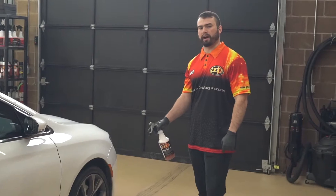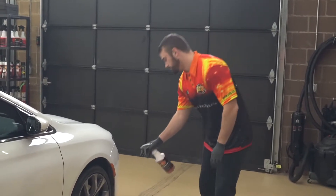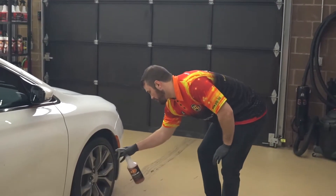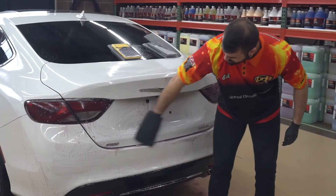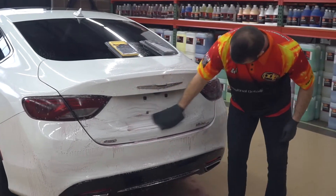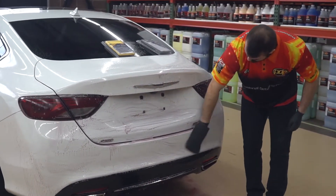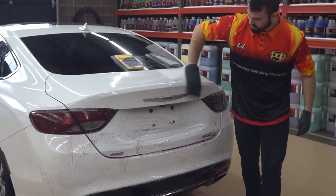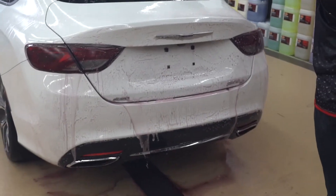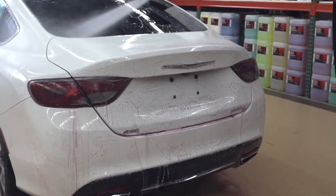While decontaminating the paint with iron melt, don't forget to do the wheels. Clay mitts or pads remove a lot of the surface contamination, but may only abrade the particles, leaving parts of them still impregnated in the clear coat. We have found using a clay mitt with iron melt is an excellent one-step process that gets the job done.